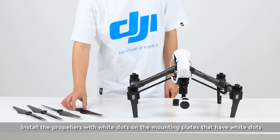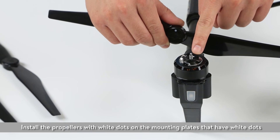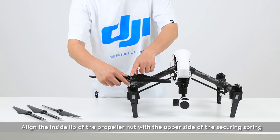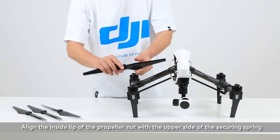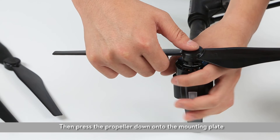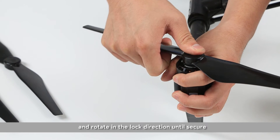Install the propellers with the white dots on the mounting plates that have white dots. Align the inside lip of the propeller nut with the upper side of the securing spring. Then press the propeller down onto the mounting plate and rotate in a locked direction until secure.